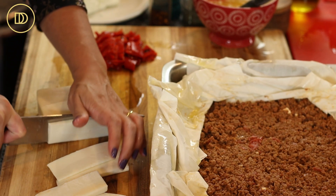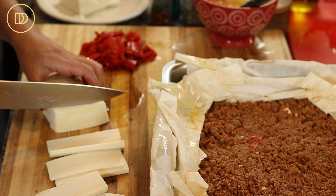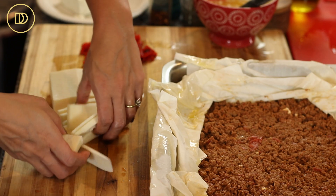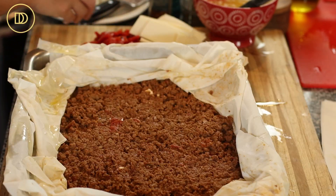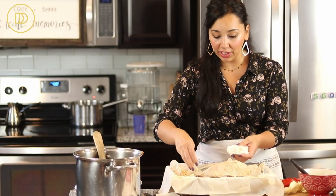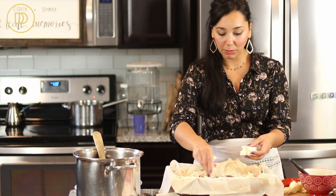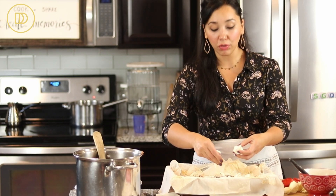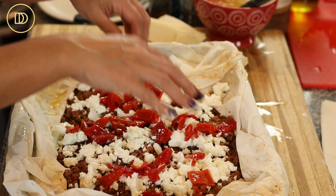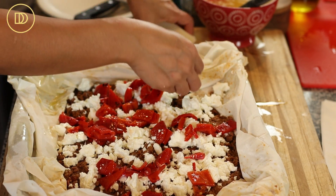This mozzarella is still slightly frozen because I buy it in block form from Costco, cut it into big portions, and freeze them. I took it out this morning but it's still slightly frozen. I'm carefully cutting slices. I actually made this the other day with Muenster cheese and it came out so good. What you're looking for is a cheese that melts well and gets nice and stringy. Now the remaining feta cheese gets crumbled on top. You can also add olives, sliced jalapeños if you like spice, or any leftover roasted veggies. Then sprinkle the roasted red peppers on top, followed by the mozzarella.